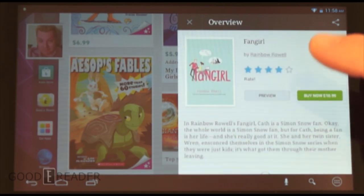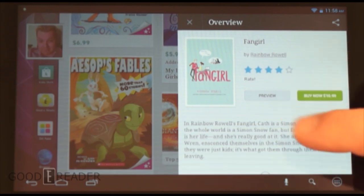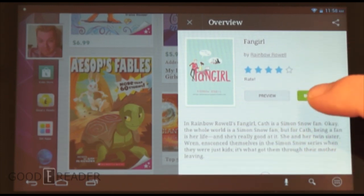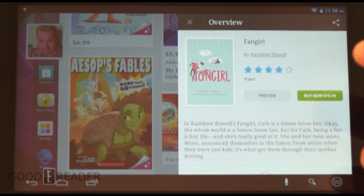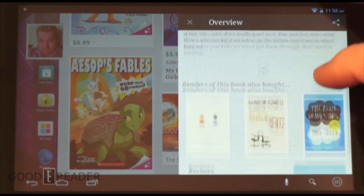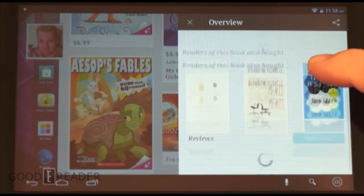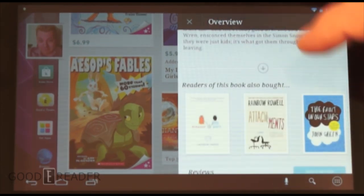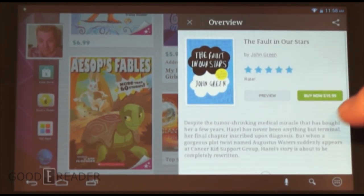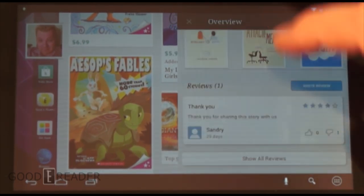One cool thing within the Kobo Android app is they have their own rating and review system built in. It's a different system from their online website and dedicated e-reader devices, which lets you get a sense of other similar titles. Overall this page feels like a compilation of ebook discovery and purchased titles.